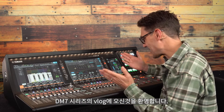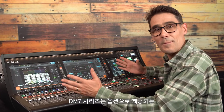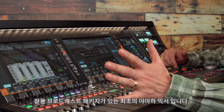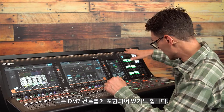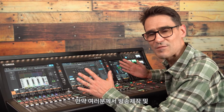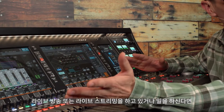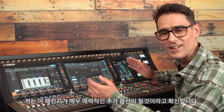Welcome to this DM7 series vlog. They are the first Yamaha mixers to have a dedicated broadcast package provided as an option, or it's included with the DM7 control panel. If you're involved with broadcast production, live broadcasting, or even live streaming, I'm sure you're going to find this package a valuable addition.